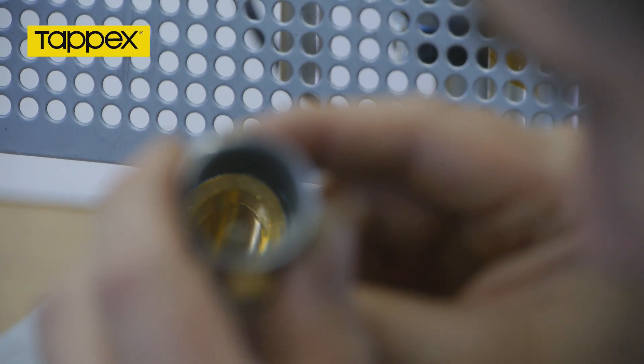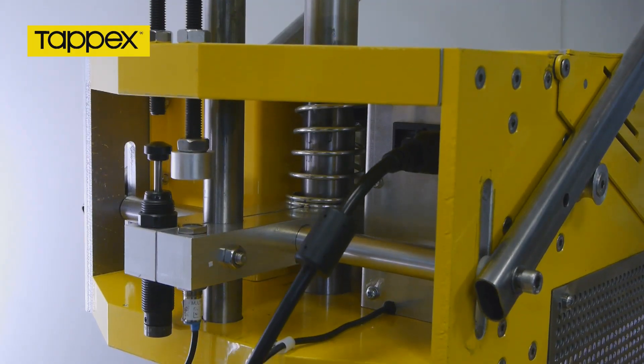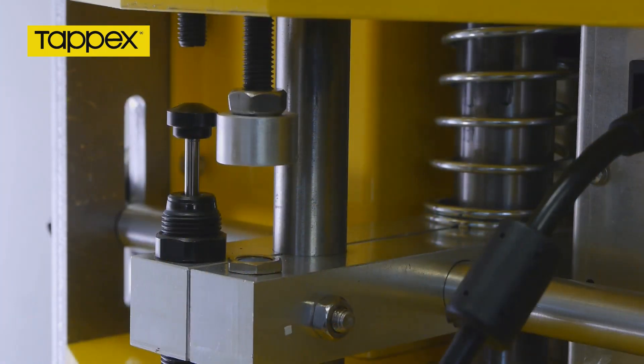A mechanical stop is incorporated to ensure a consistent installation height. The TAPX Generation 3 heat inserter incorporates a hydraulic damper to control the downward movement.